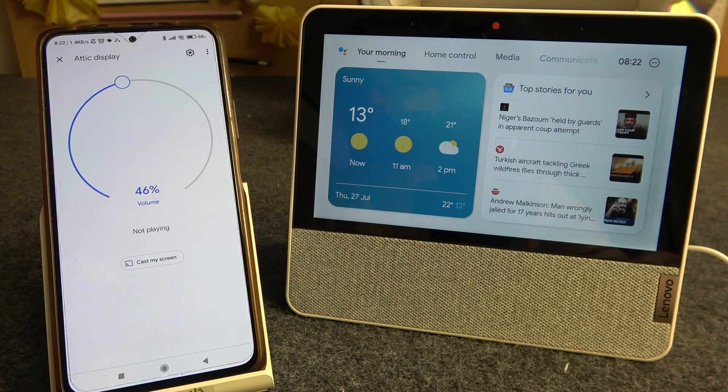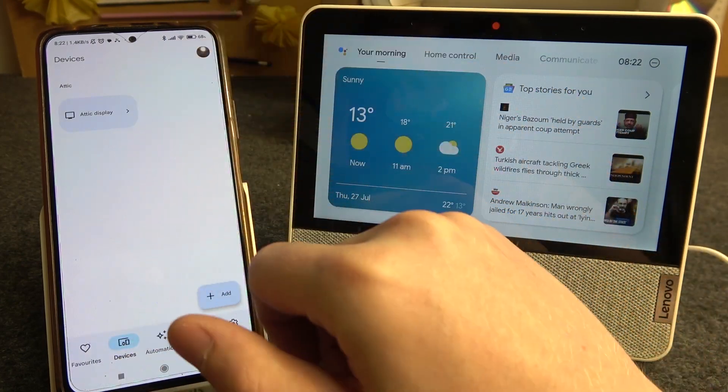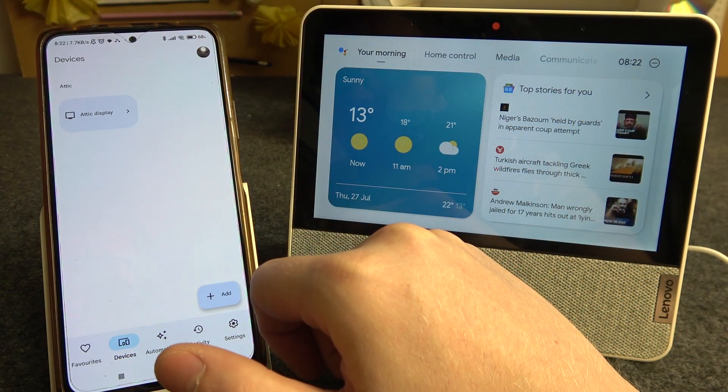To do this, first we'll need to pair it with the Google Home App. I've shown you how to do that previously.